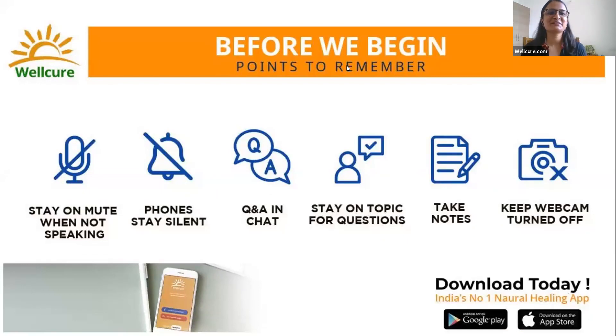Hi everyone, good evening. My name is Ashita and I'm from Velcure. I'd like to welcome you all to the session. For those new to our platform, Velcure is a digital natural healing platform where we regularly conduct workshops and events related to natural living and natural eating. You can get updates from our website at www.velcure.com or download the app.